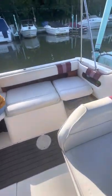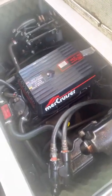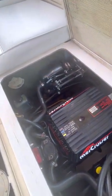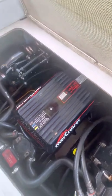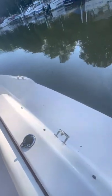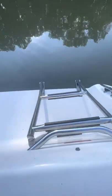Let's open up the engine compartment. Here's the MerCruiser 7.4 — a new motor installed two years ago, replacing a 5.7. This is a 7.4-liter, 454 cubic inch engine. It does have a swim platform with a ski hook for the rope and a folding ladder.